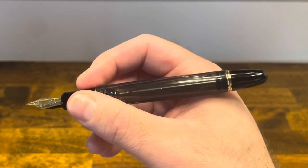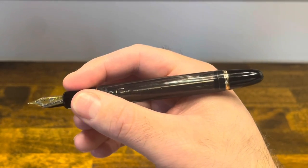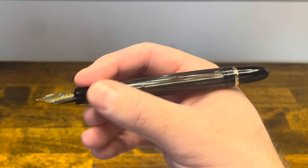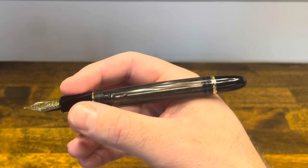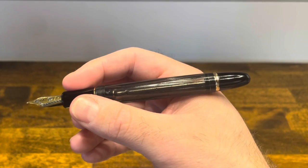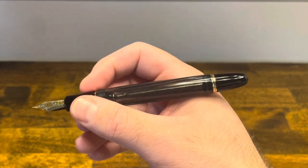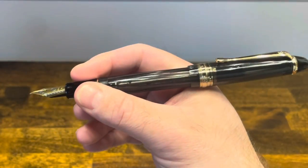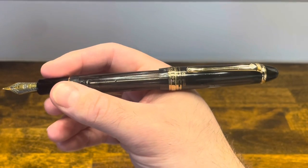In the hand, the pen is extremely comfortable. There are threads behind the section, but they're very low-profile and not noticeable. The vacuum-filling mechanism adds some heft that makes the pen feel substantial. The cap does post deeply and securely, though it does make the pen a bit long.